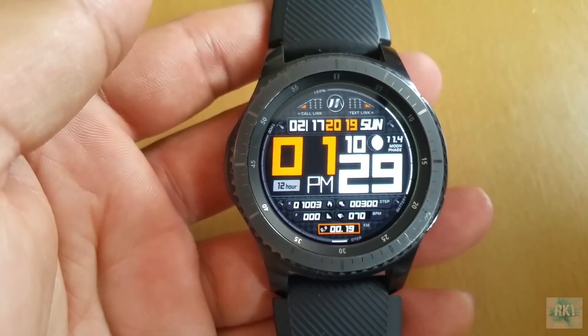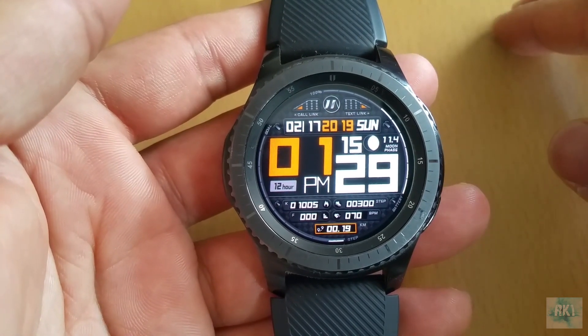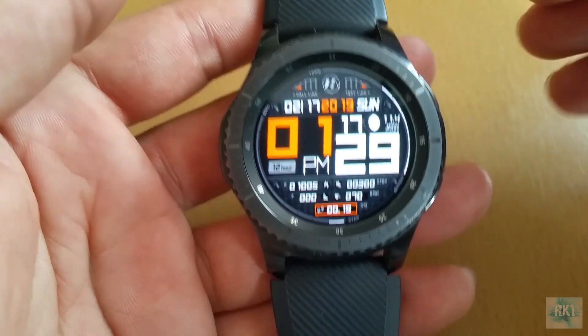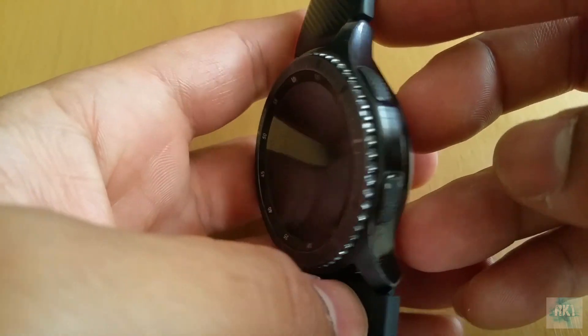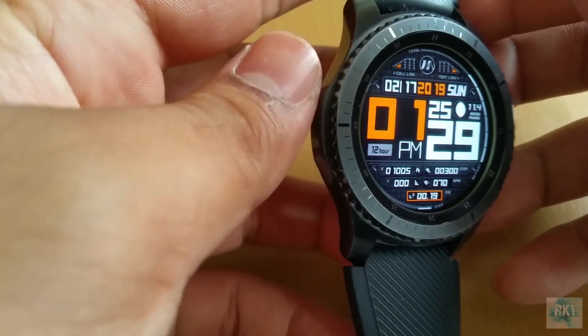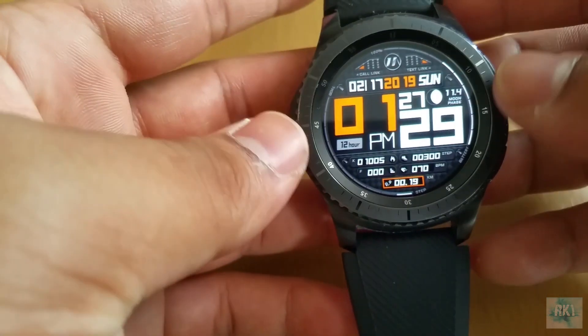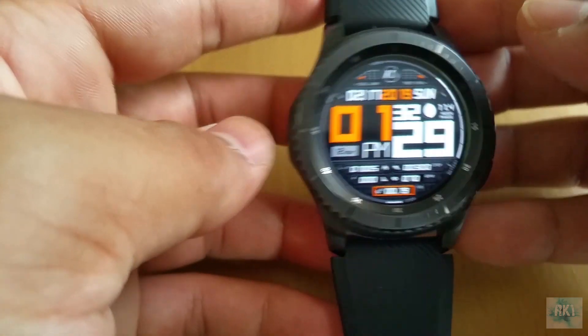With this software update, Samsung has brought the Gear S3 Frontier very close to the new Galaxy Watch. It's very unlike Samsung to release software updates for their older devices, but the Gear S3 Frontier is still a very remarkable watch and packs a pretty decent processor, so I'm really happy that they released this update.